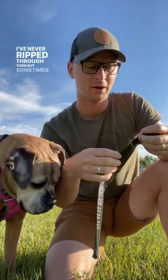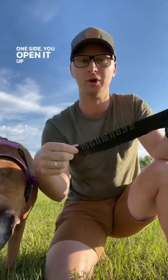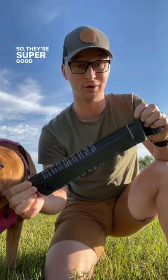I've never ripped through them, but sometimes the seam seal on one side — you open it up and immediately you know the seam didn't seal. I've only had less than five of that in 1,800 bags, so they're super good value.